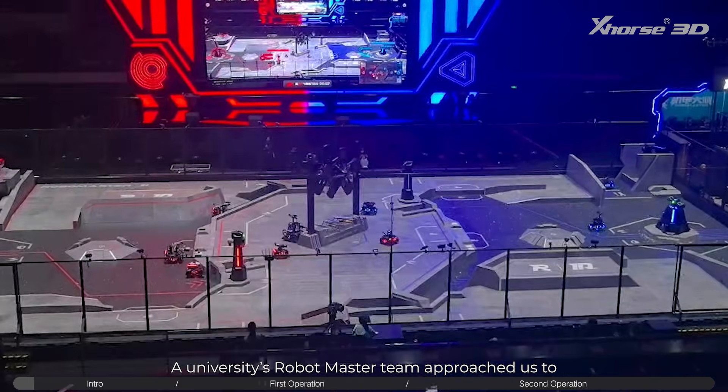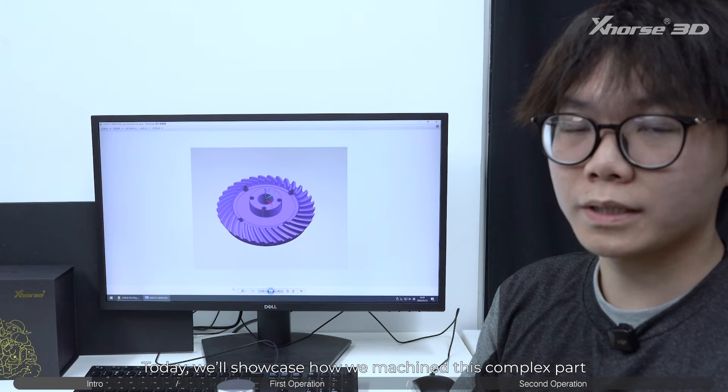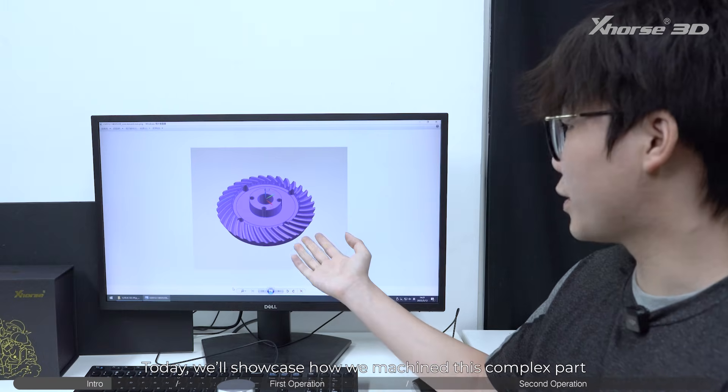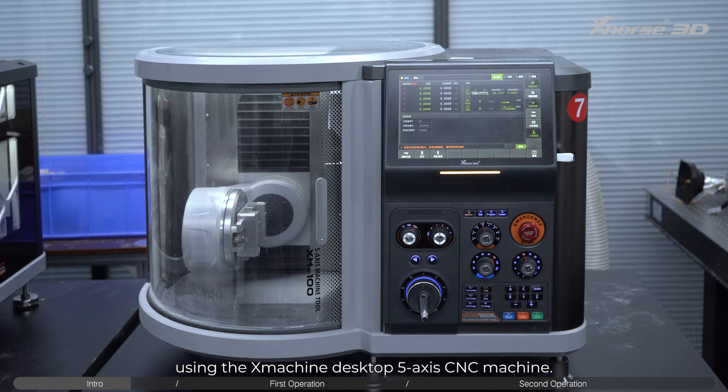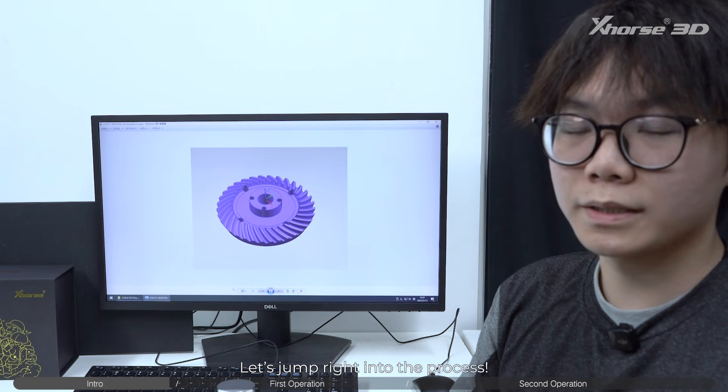Hello everyone. A university's robot master team approached us to machine several components for their robots. Today, we'll showcase how we machined this complex part using the X-Machine Desktop 5-axis CNC machine. Let's jump right into the process.